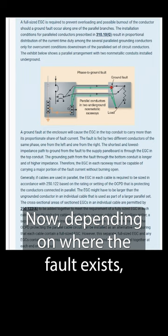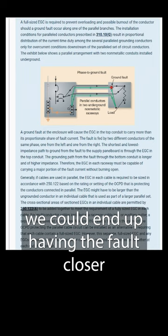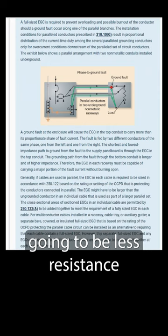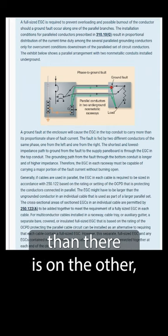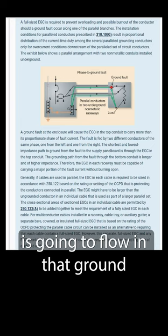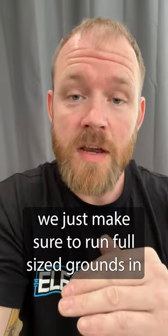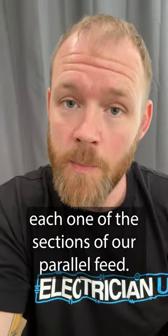Depending on where the fault exists, we could end up having the fault closer to one of the grounds than the other grounds, which means there's going to be less resistance on that ground than the others, which means more current is going to flow in that ground. So to account for this, we just make sure to run full-sized grounds in each one of the sections of our parallel feed.